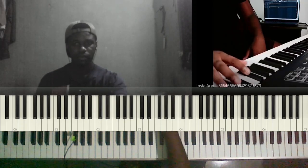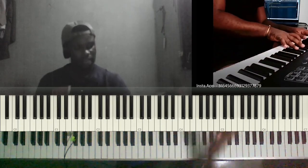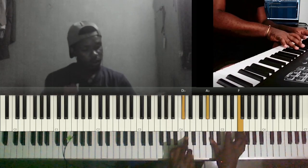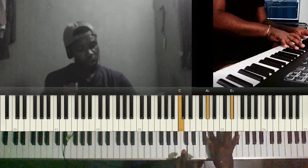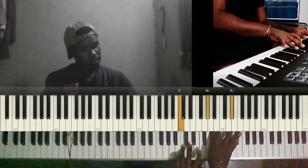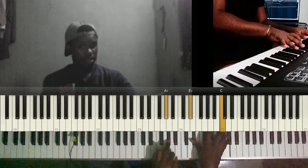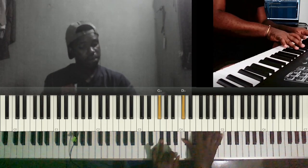Let me show you the notes for the first part. We have C sharp, A flat, F going to C, A flat, E flat. Then we have A flat, E flat, C going to F sharp, C sharp, B flat.